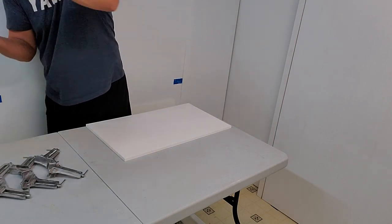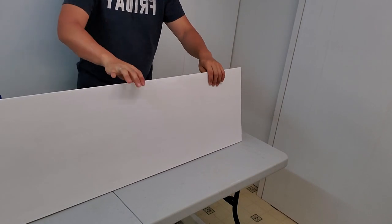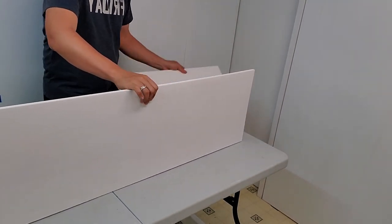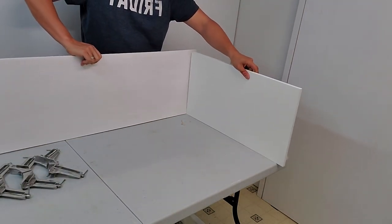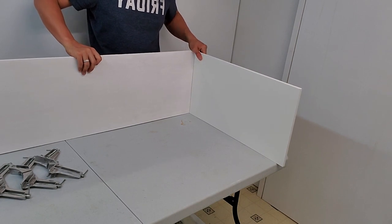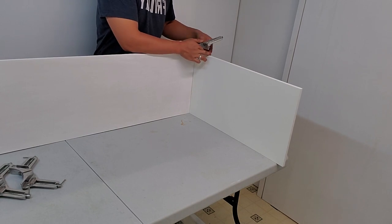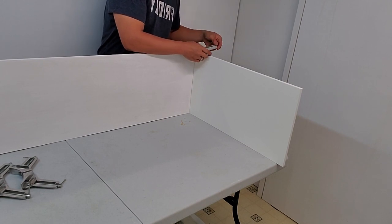The first two pieces I want to join are one of the side panels and the very bottom panel, which is made of plywood that we painted earlier. The way I put them together is so that the bottom piece overlaps the thickness of the side panel. The corner clamps really come into play here — they hold the corners together, hold the two pieces tight against each other, and keep them at a perfect 90-degree angle.